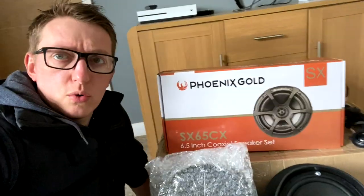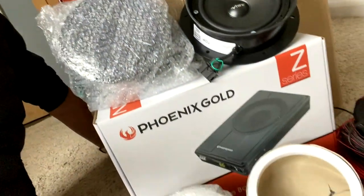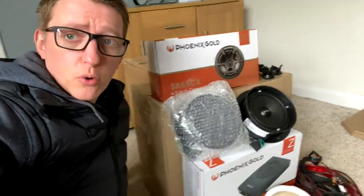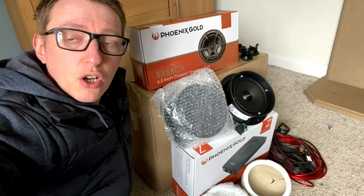Check that stuff out — all sorts of speakers here. There's the little tweeters at the top, there's the ones for the rear, there's the ones that go in the door, and then there's the under-seat sub, plus loads of other bits as well. I'm really looking forward to fitting these soon. I just thought I'd do a quick little video showing you what I've got — this is going to really make a massive difference to the sound quality in the vehicle.